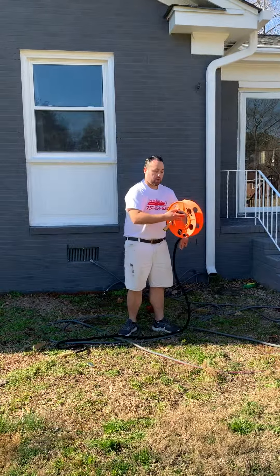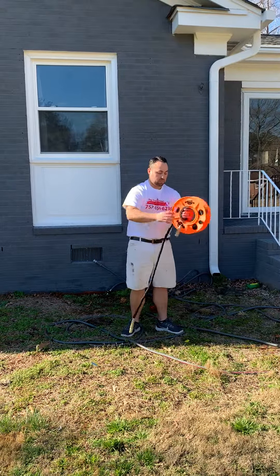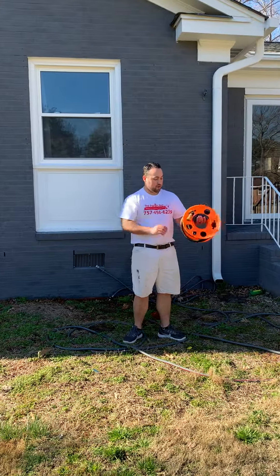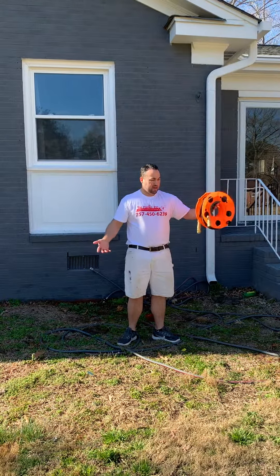You'll know if there's water in this thing because it'll be pretty heavy. Empty it out, wind it up, put it through, and you're ready to go. That's ready to get loaded on a vehicle. No water in there, no water dripping, and you're good to go.